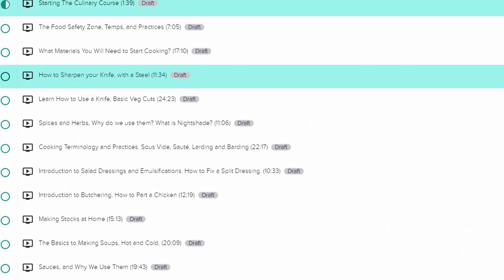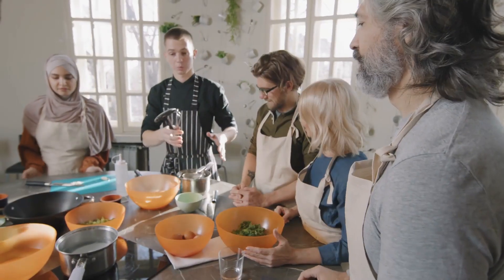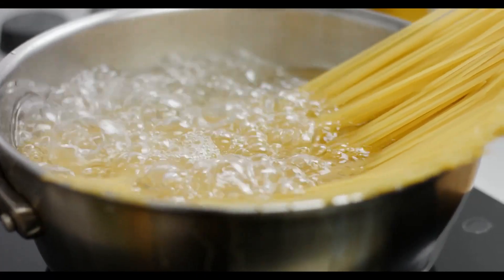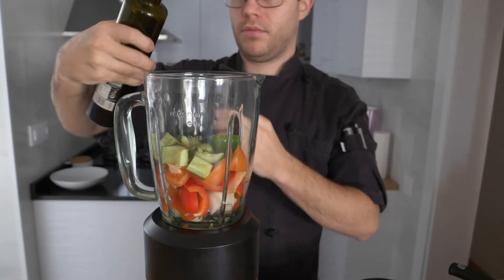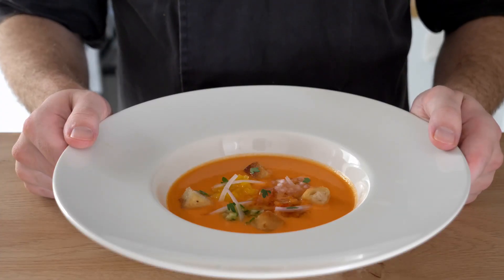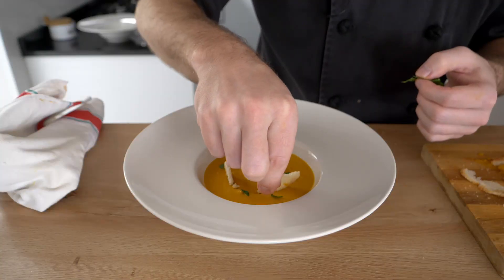Welcome to my YouTube channel guys, my name is James. Today I'm going to be giving you a little bit of a teaser on what my new culinary course is going to be. This is a basic to more advanced techniques course — we will be going over many different subjects and topics, and I will also show you several delicious and easy recipes that you can make in your own home.